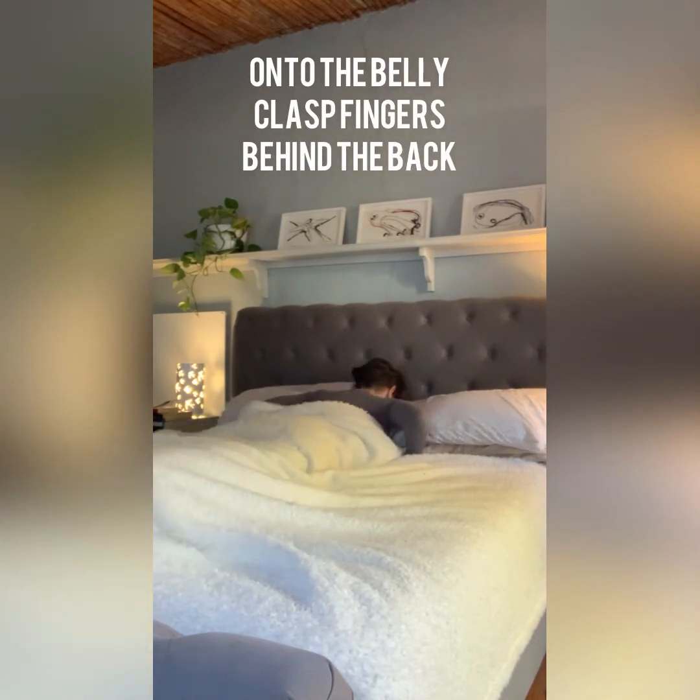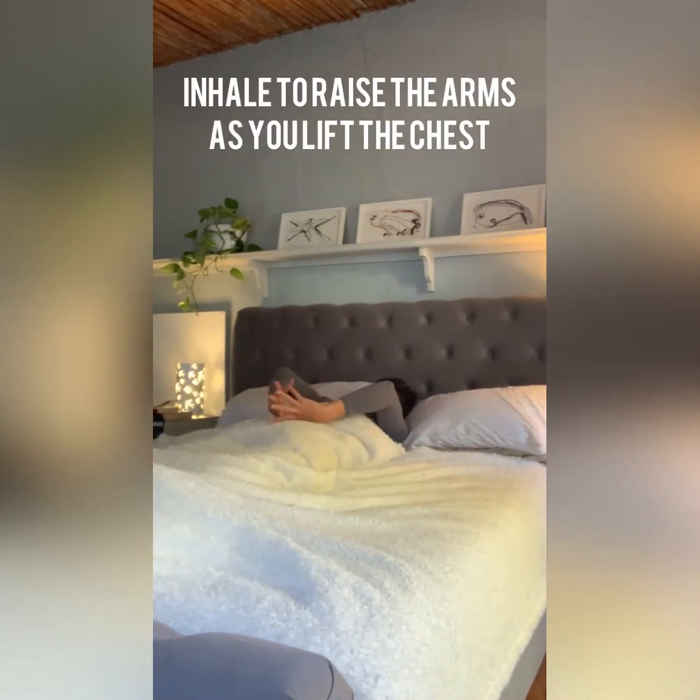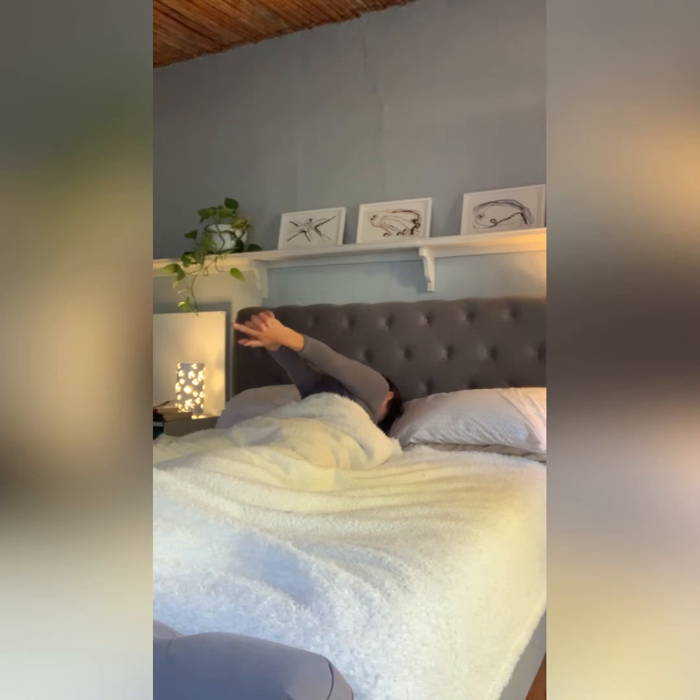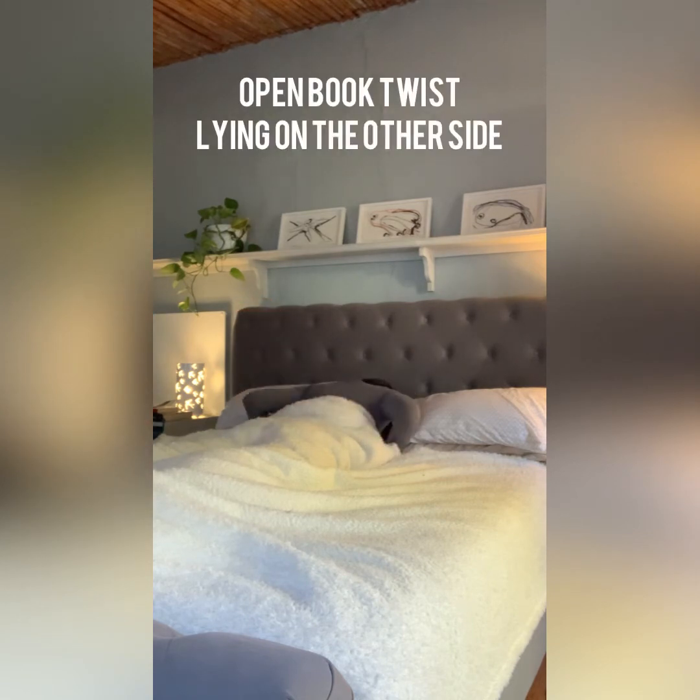Slowly rolling yourself onto your belly. Reaching the arms back behind the body, interlacing the fingers, and as you lift your hands up away from the body, squeezing the glutes, waking up your back and the backs of your legs. Maybe swapping your fingers around so the opposite pinky is in front. Another couple of deep breaths, squeezing between the shoulder blades and opening through the heart center.